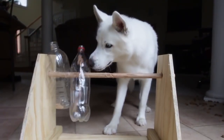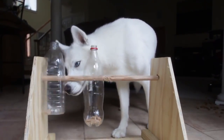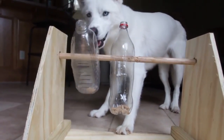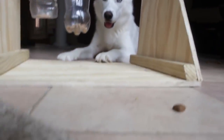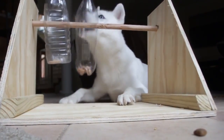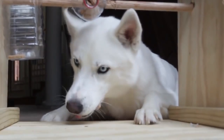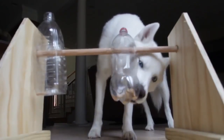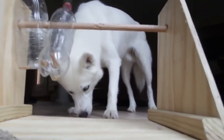Here you go. Oh, I got gloves, Luke. Good boy! How's that taste? Tastes pretty good. You deserve it. Look at that smart puppy. Good boy, Luke.